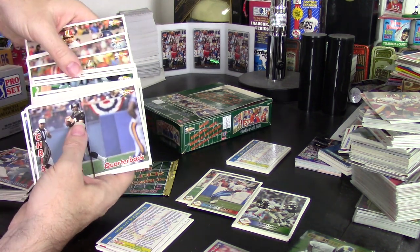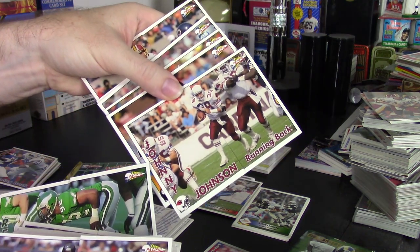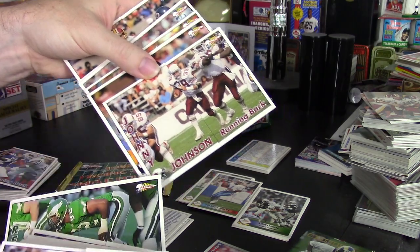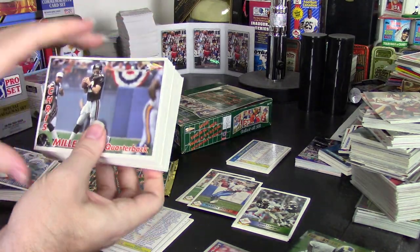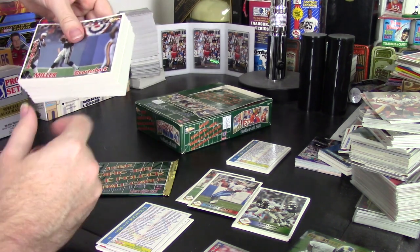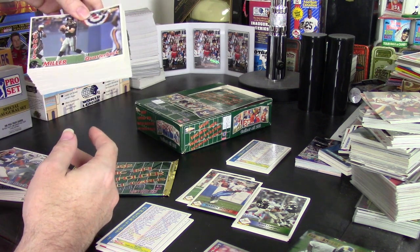In a box, it's easy to get a full set — I did. I actually got every single card. The only card that's an issue is Johnny Johnson here, where it got crimped in the packaging. That's the only damaged card. Otherwise, it is a complete set, all in one box. So if you're trying to get the set, the box is probably going to give you that return.